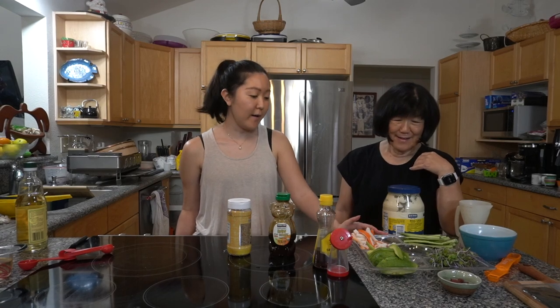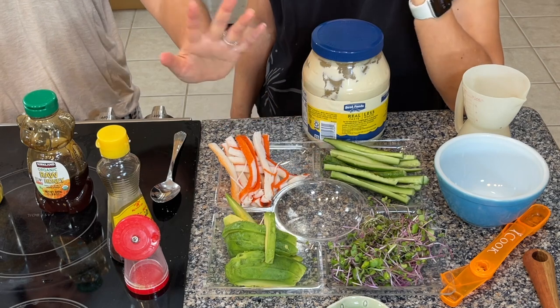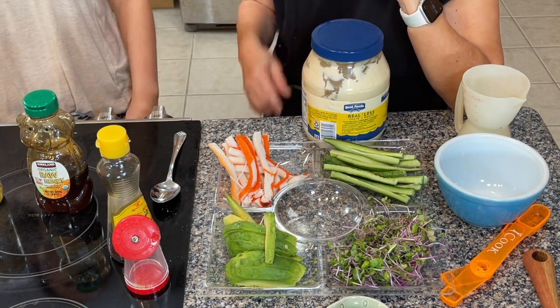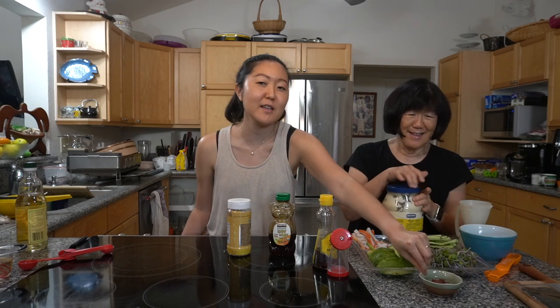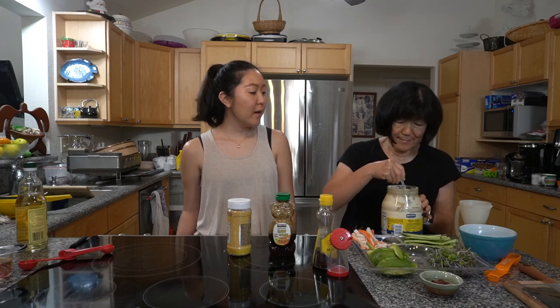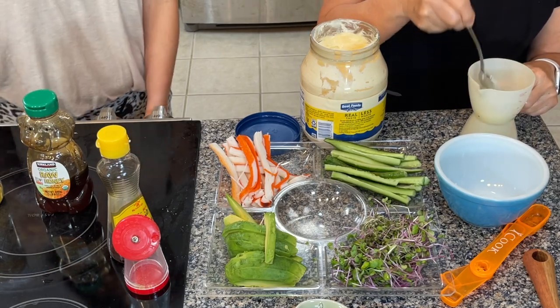Okay, so our platter now has cucumber, sprouts, avocado, and crab. I also cut some ume and put a little honey because it was really salty — it's been sitting for a while. Now mom's going to show us how she makes her mayonnaise mixture. Make sure you put it on the rice. I'm going to make half a recipe, so I need half a cup of mayonnaise and two teaspoons of honey.